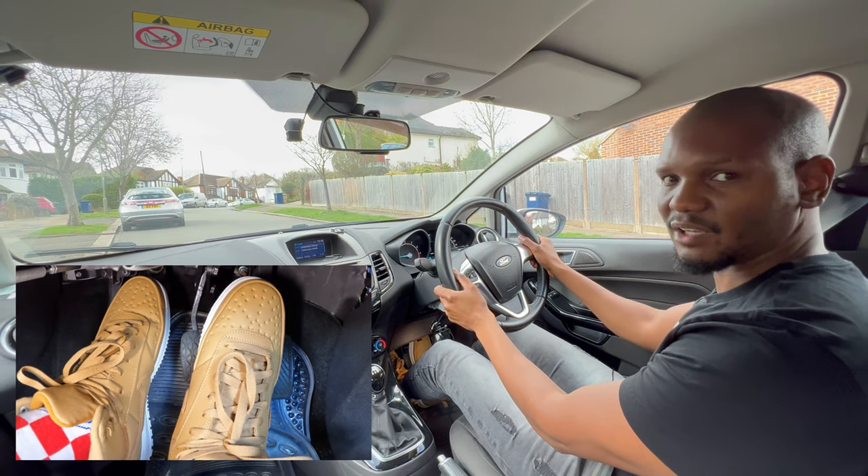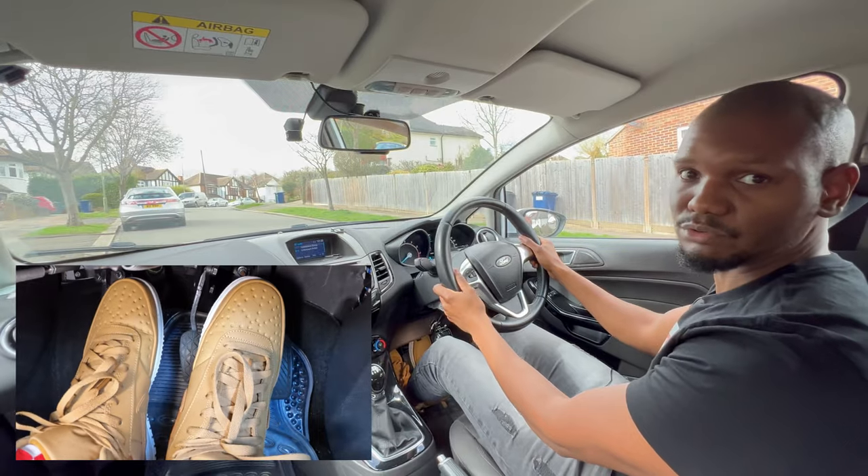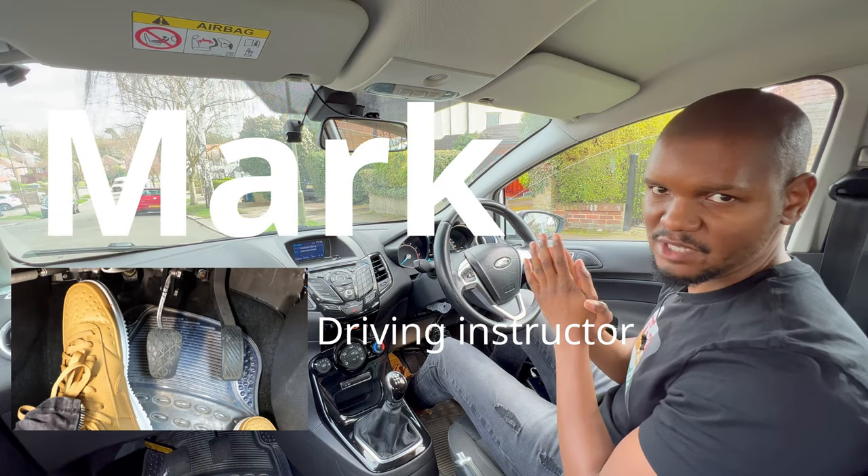They bring the clutch all the way up to here and the car's shaking a lot, and then eventually the car will stall. That's not good. In this video I'm going to show you four different ways of doing hill starts in a manual car.